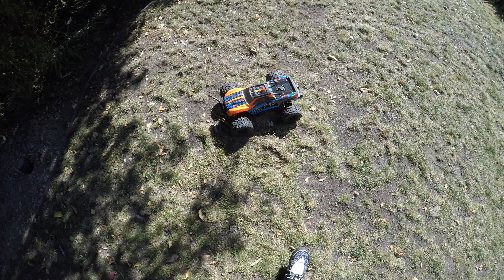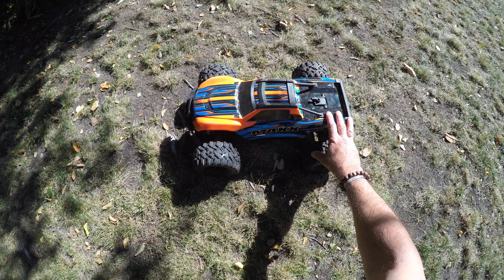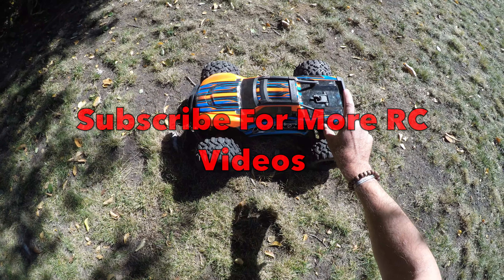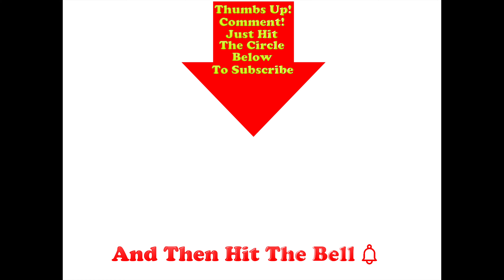Anyway, lots more coming from the Traxxas Maxx — hope you enjoyed that very short demonstration of the self-righting feature. If you like this car, don't forget to subscribe, plenty more videos coming. Thumbs up if you liked this video, post any comments in the section below, hit the circle to subscribe, and don't forget to hit the bell.